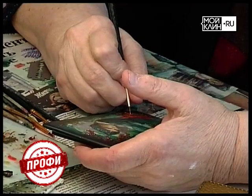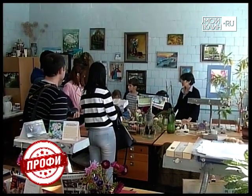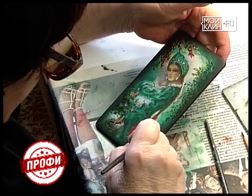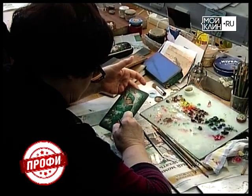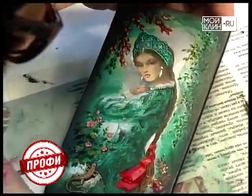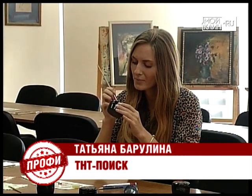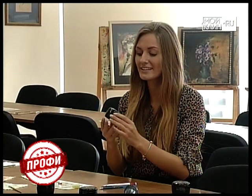Они, кстати, работают посменно, поэтому их ремесло нам удалось снять, что называется, в натуре. Роспись — искусство тонкое и кропотливое. На покраску одной шкатулки может уйти больше месяца. Работают мастера в основном масляными красками, сусальным золотом и даже перламутром. Только после того, как художник вкладывает свою идею и прикладывает профессиональное мастерство, шкатулка становится по-настоящему ценной.